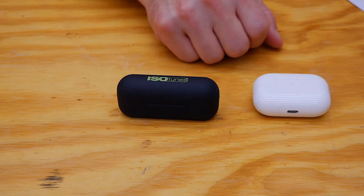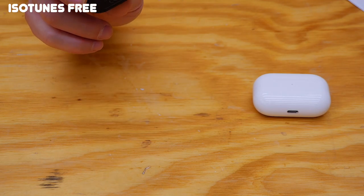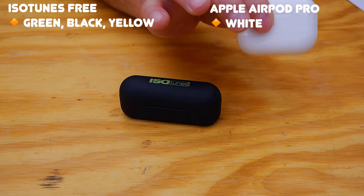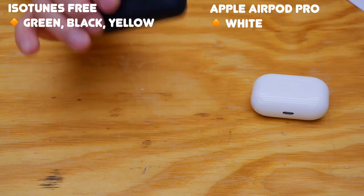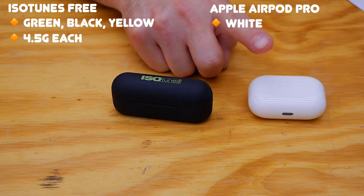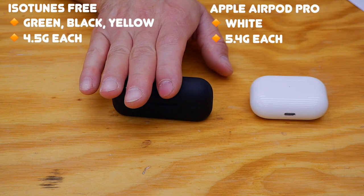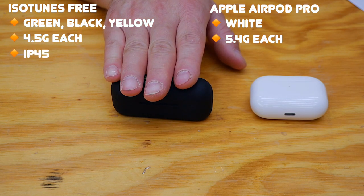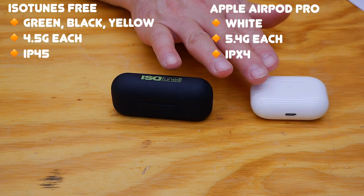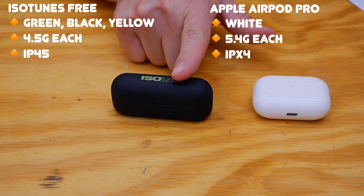Let's get to the specifics. The ISOtunes Free come in black and green or black and yellow, while the Apple AirPods come in classic Apple white. The ISOtunes Free are 4.5 grams each, whereas the Apple AirPod Pros are 5.4 grams each. The ISOtunes are IP45 rated for dust, water, and sweat, however the Apple AirPod Pros are only IPX4 rated, so you need to be a little more careful with those.